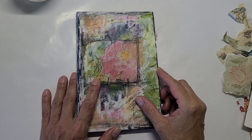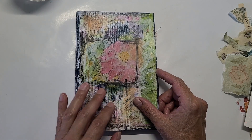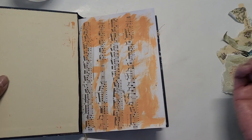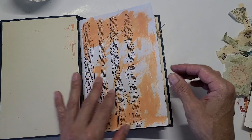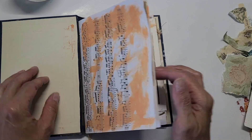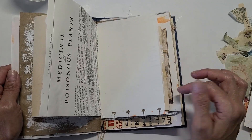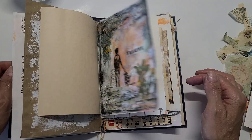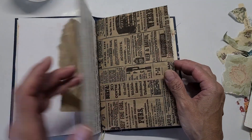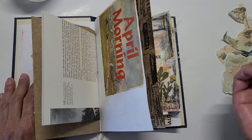Hi everyone, this is Maria with my most recent art journal. I hope you are all doing very well and blessed. We worked in this little journal last time, and this is where I come in and just add different elements to the pages as I feel like doing — paper, paint, whatever — and I don't have to finish one project in one sitting. I can build the pages little by little, working intuitively.